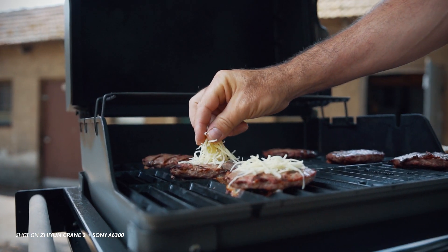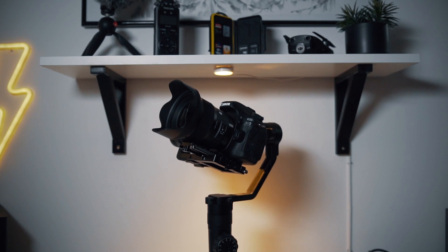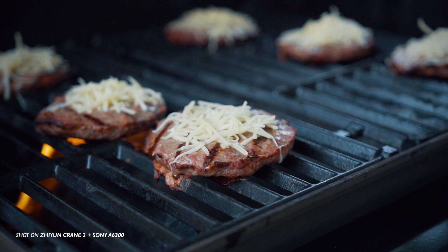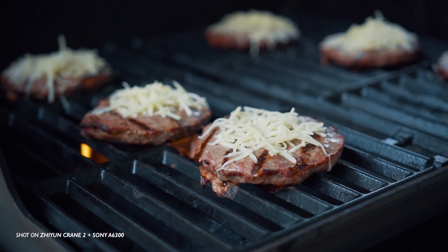So I went back and forth a bit and thought about what to do next. Since I was really happy with the Crane 2 there was actually no real reason for me to sell it to get a Ronin S. The Ronin would actually bring more downsides since it's even heavier than the Crane 2, which would make my setup with the Sigma 18-35 lens really hard to carry for an entire day. So I realized that if you already own one of the latest pistol grip gimbals like the Crane 2, the Crane V2, or the Moza Air, there's no real reason to upgrade or switch to the Ronin S.